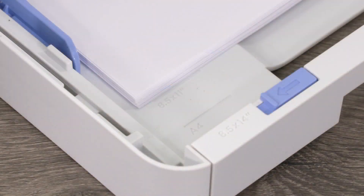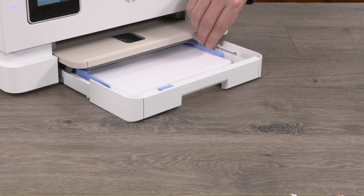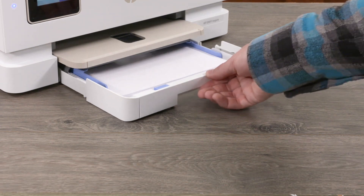Make sure the stack of paper is aligned with the appropriate paper size lines and does not exceed the stack height marking in the tray. Adjust the paper width guides until they touch the edges of the stack of paper. Close the paper tray.